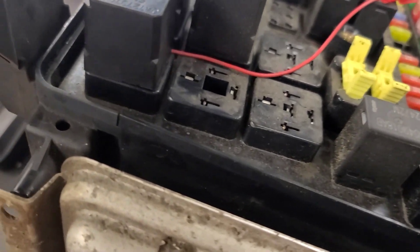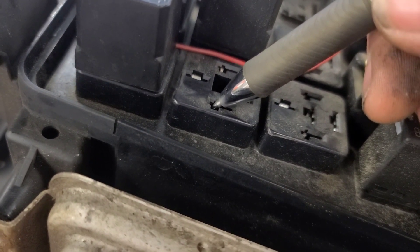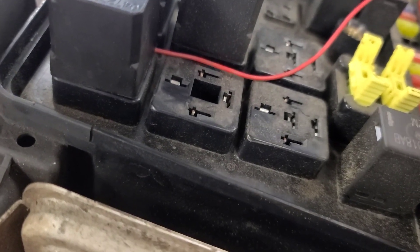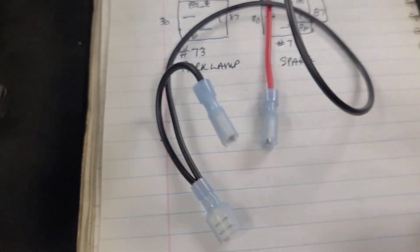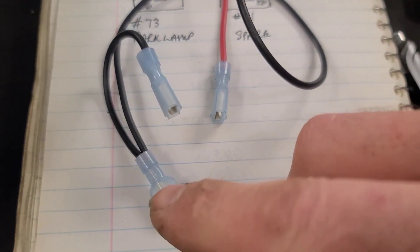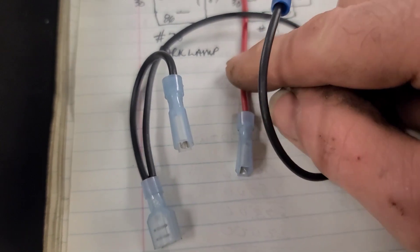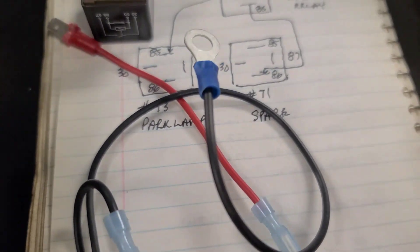What we're going to do is steal power off of this pin, because this pin becomes live when we turn the key on, and that pin is going to turn on the extra relay which is going to supply the ground to this relay. We're going to make up a wire with a loop, a short wire, and one more. Here's the electrical diagram.